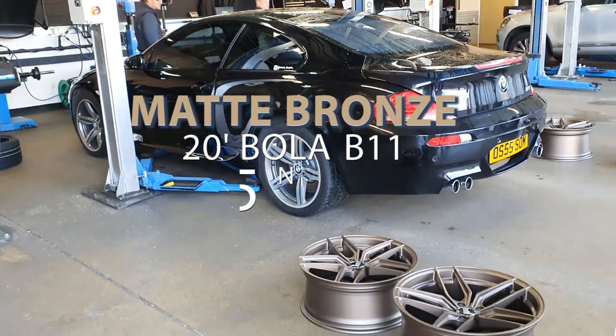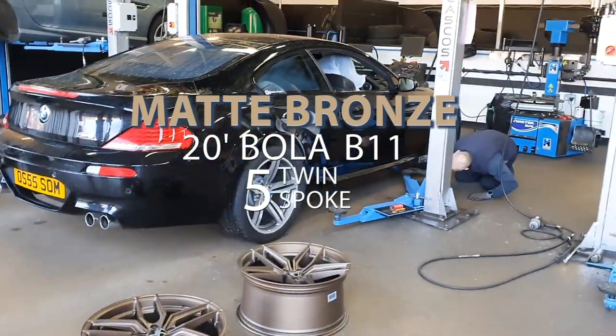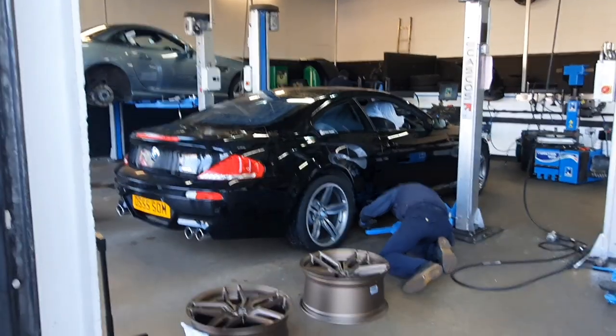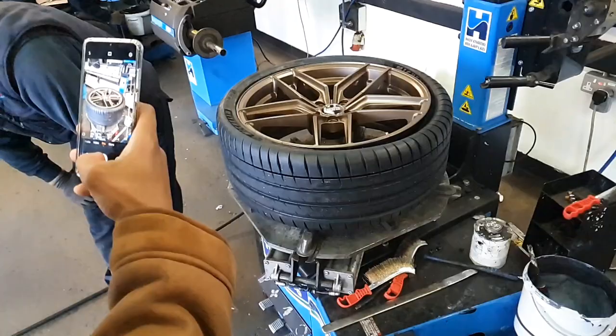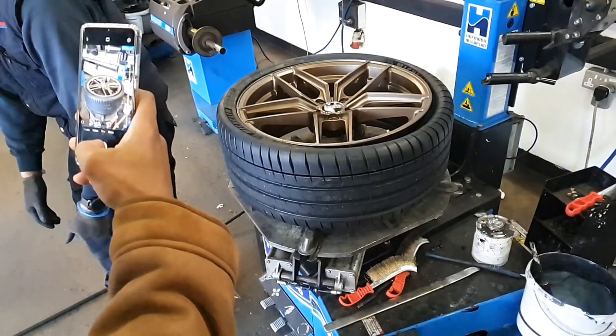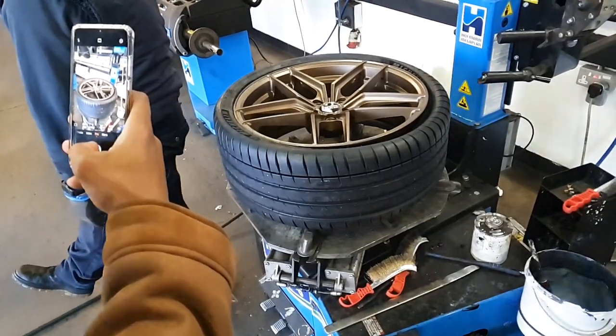We've got the Bola B11 twin 5-spoke in matte bronze, 20-inch wheels. I think these look absolutely stunning — very stylish and elegant with sharp lines and undercuts. Tell me what you think in the comments below. We've got 20x10s on the rear and 20x8.5s on the front axle.